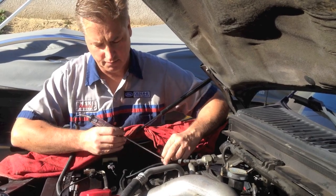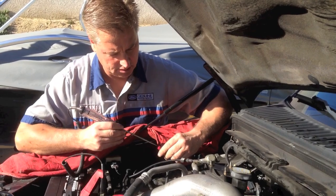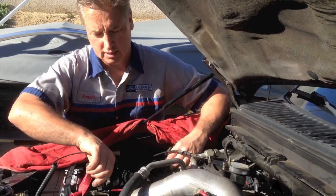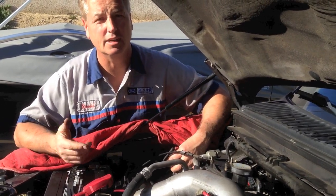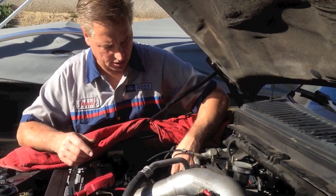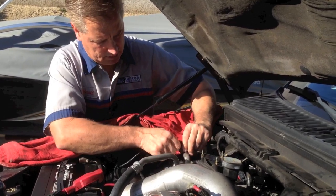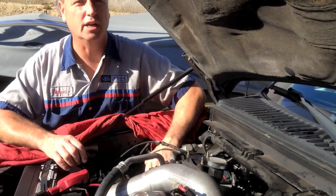Now to check for ground, I'll just take my test light, put it on the positive, and check the other side. So I have power and ground. I never find a bad fuse in these, so I doubt you're going to find that — I just want to cover it. So now we have power and ground, we can hook it up here, and the pump's running.